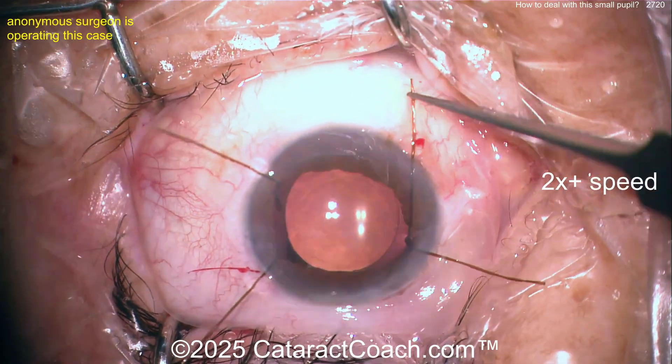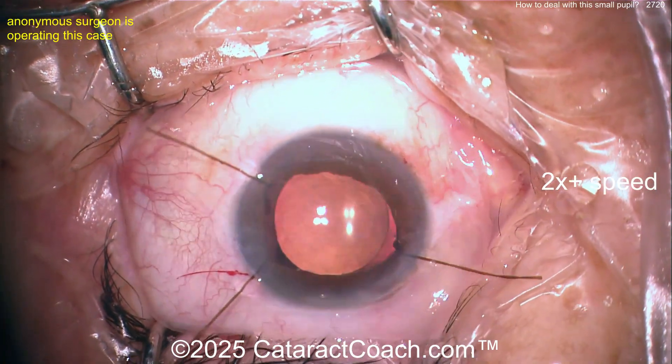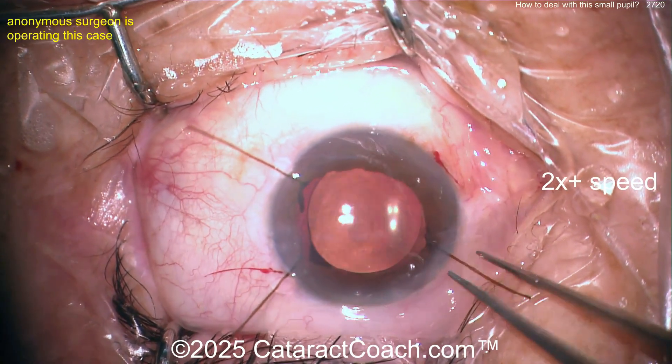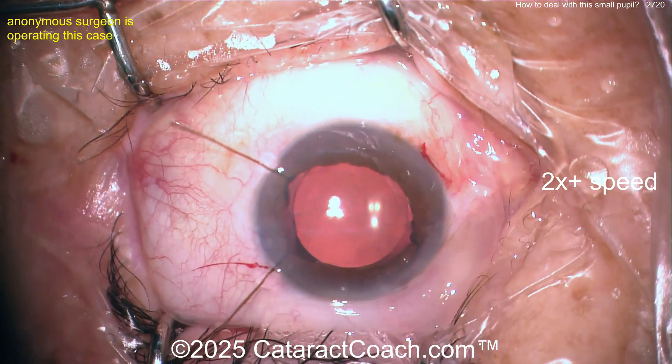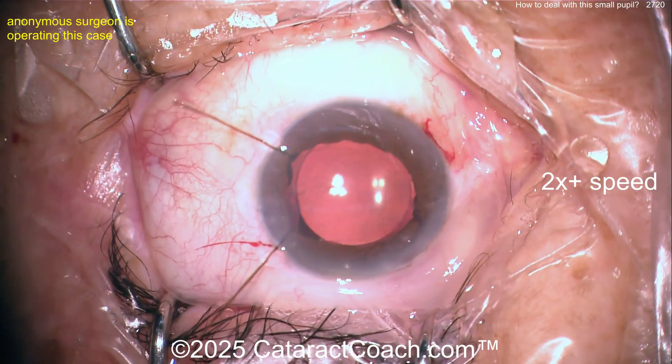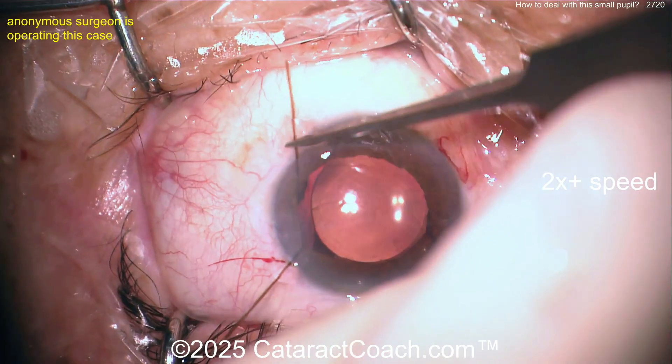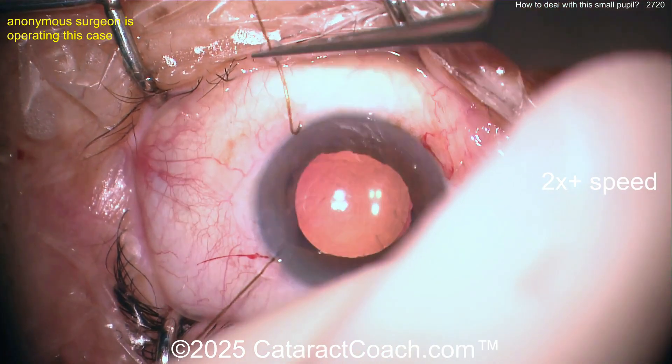Look at those little membrane pieces — little pieces of pigmented tissue. Get that out; you don't need to leave those in the eye. They're just going to float around, end up in the patient's pupil and visual axis, and the patient will be annoyed. You don't need the grief — clean all that stuff up.